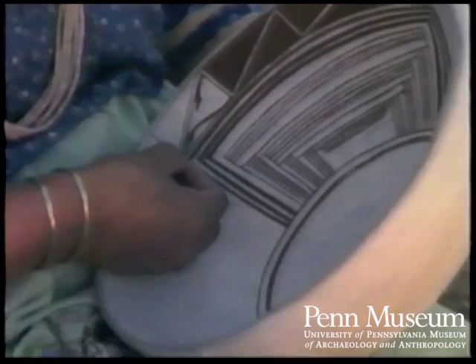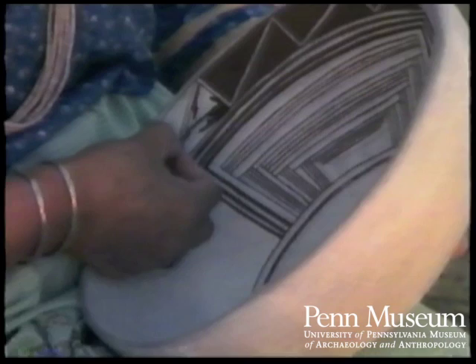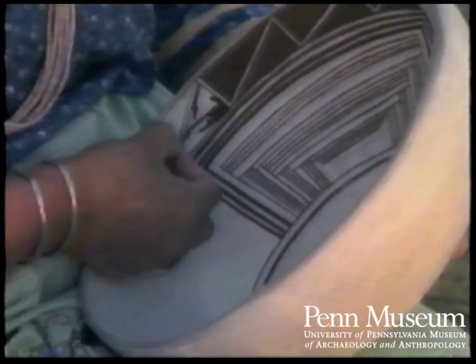This is a yucca brush. I use yucca brushes to outline my designs and to fill in the dark areas. I use the thin yucca plant. The thinner the brush is, the thinner your line. And then the heavier, if you leave more bristles on there.